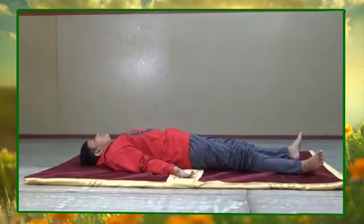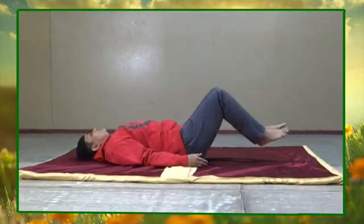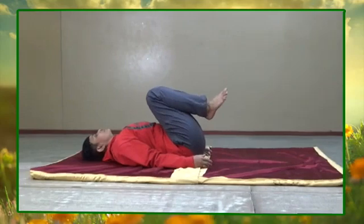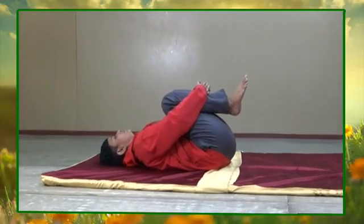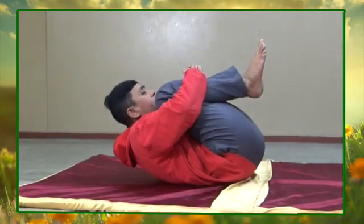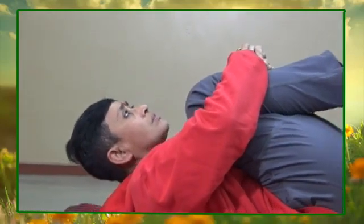Now release your head, then your hands, and then slowly your right leg. Now come back to the ground and relax. Now bring both your legs together, bend both your knees and bring them towards your chest. Lift your head and chest off the floor and try to touch your nose and then chin, and hold this position for a few seconds. Now as you exhale, come back to the normal position.